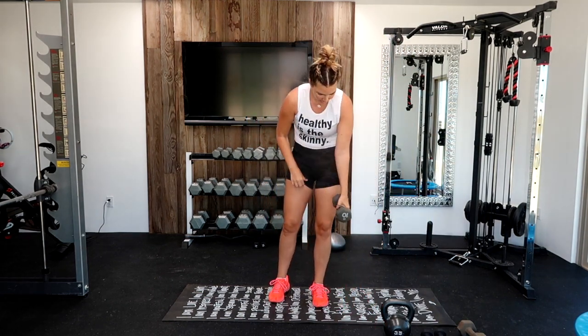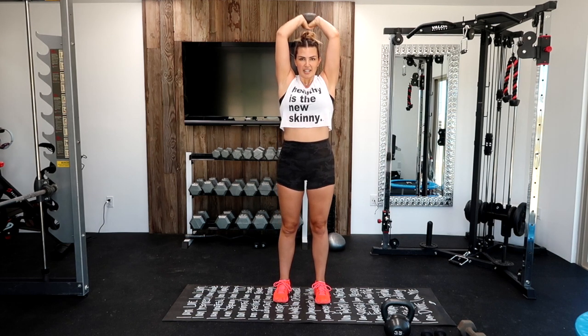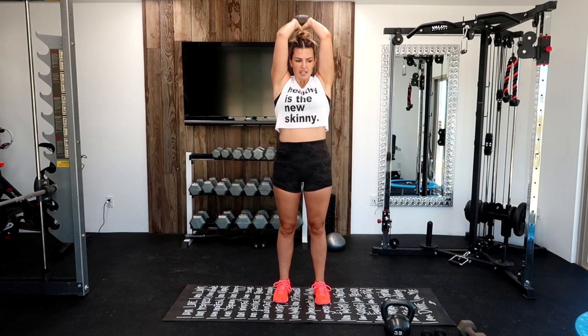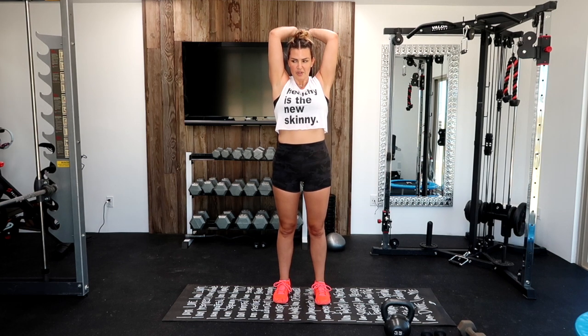Going to tricep extension. Up over your head, elbows in by your ears, extend up. Let's go. A lot of times we want to keep our elbows out — keep them in by your ears. It's burning, keep it up. If you need to go down a weight, that's totally okay. Just don't quit. Ten seconds. Five, four, three, two, one.